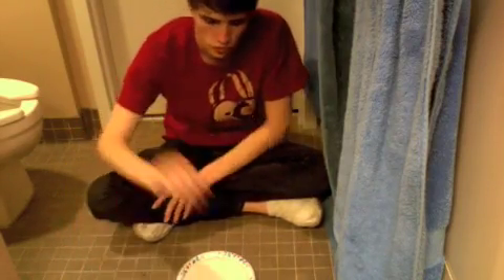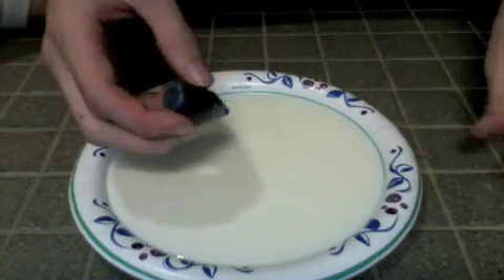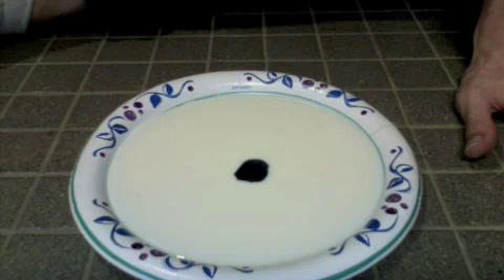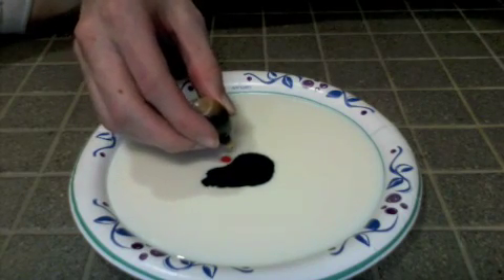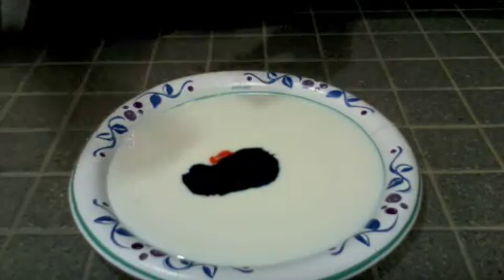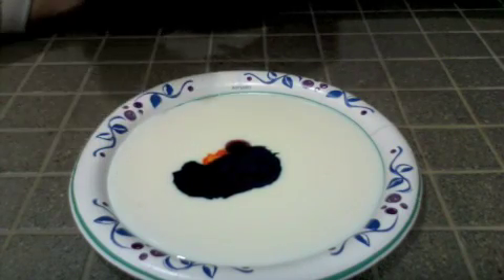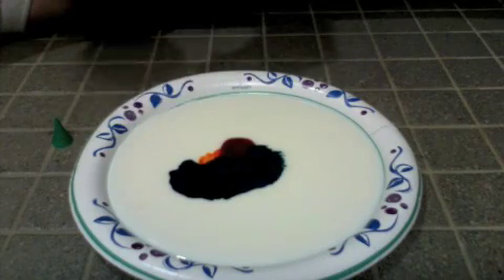Next thing we're going to do is put a few drops of each kind of dye right in the center. So I'll take a few drops and put them close to the middle in a little square formation. You'll notice the dye starts to fan out a little bit — that's okay. Different kinds of milk will have different surface tension and different effects. I'll put in yellow, then red, blue — it's a very dominating color — and then green.